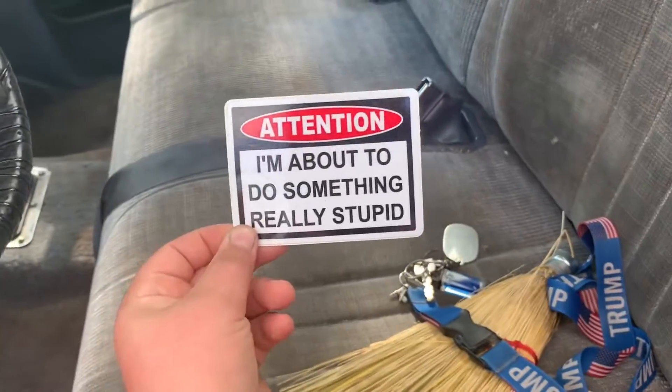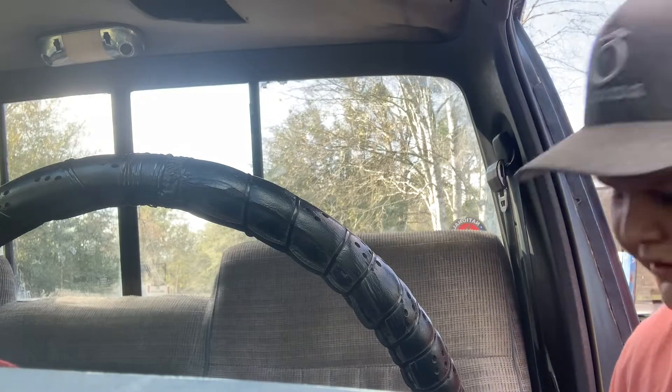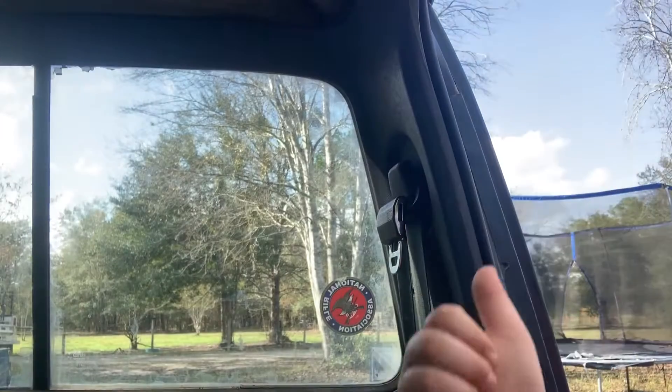This is the sticker. I'm gonna use this thing on the key to scrape that off. Lean the seat forward. Oh, now you really can't see it — crap. That's a little better.